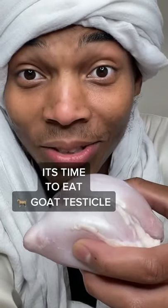It's time to eat goat testicles. All right everyone, today I'll be eating goat testicles for the first time. As you can see, here is one of the testicles, here is another. But the question is, guys, is it good or bad? Let's go.